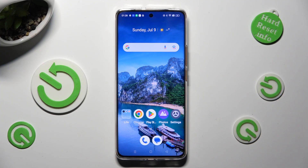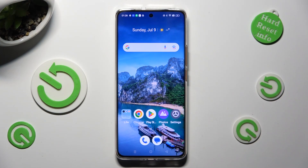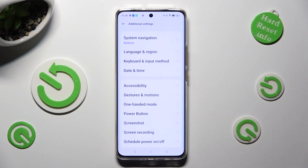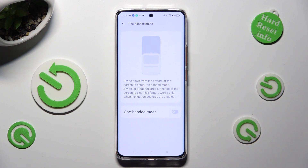In front of me is Realme 11 Pro and today I would like to show you how you can use one-handed mode. First of all, go into settings and scroll all the way down to access additional settings. Then tap on one-handed mode and tap on the screen switcher next to it in order to activate it.